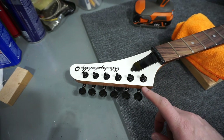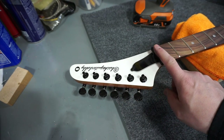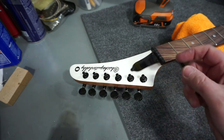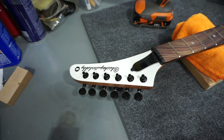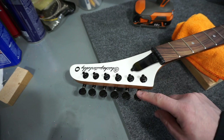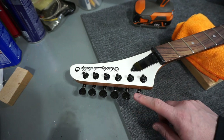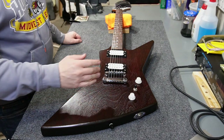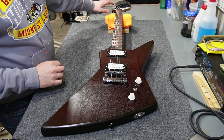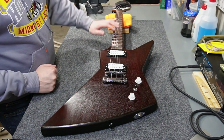There's the completed headstock — tuners, truss rod cover, and nut, plus the finish I applied looks pretty good. These tuners are Wilkinson 19-to-1 ratio tuners, Jinho manufactured, so it's a pretty good set. Jumping ahead, I've got strings on now and the tuners are working out great — really nice and precise, holding a good tune.